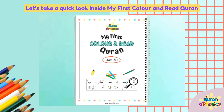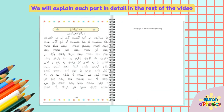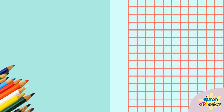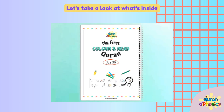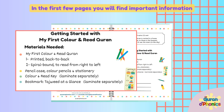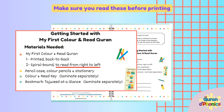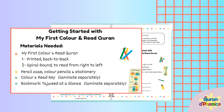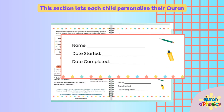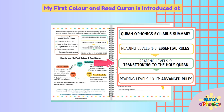Let's take a quick look inside My First Color and Read Quran — we will explain each part in detail in the rest of the video. Keep watching! In the first few pages, you will find important information about how to prepare and use My First Color and Read Quran. Make sure you read these before printing. This section lets each child personalize their Quran. My First Color and Read Quran is introduced at Reading Level 9: Transitioning to the Holy Quran.